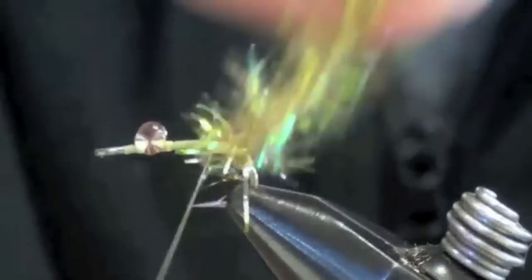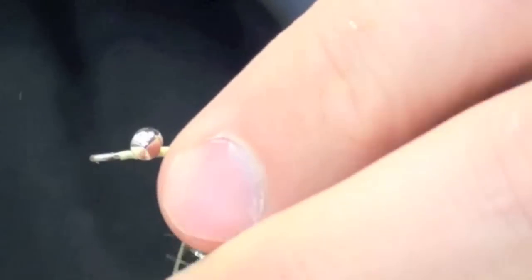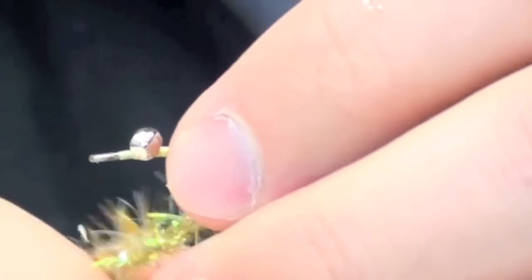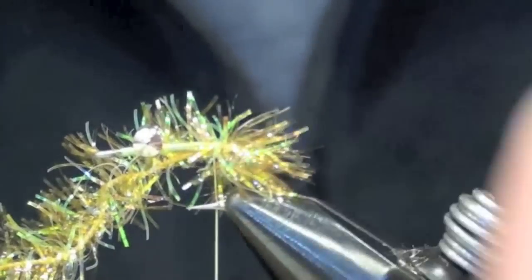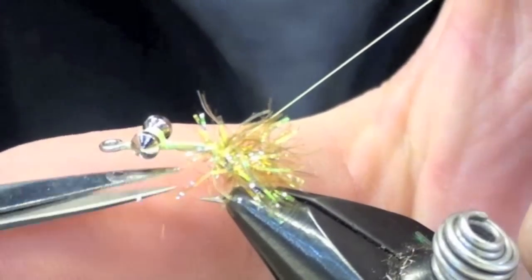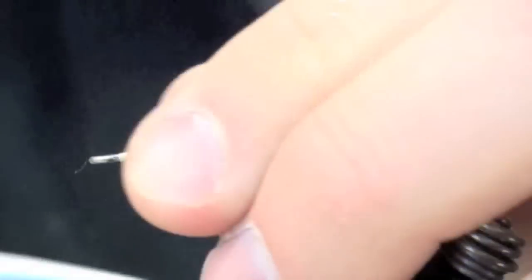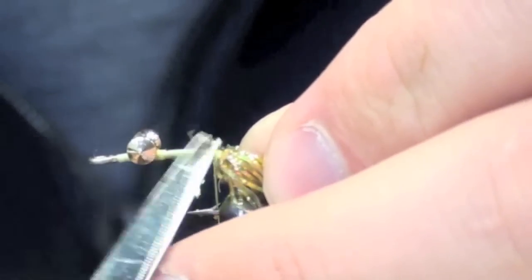Now I'm just going to wrap this around. For each wrap I do, I'm going to take the flash and stroke it back just like that. Usually it only takes two or three wraps — you don't want to go too crazy with this. Tie it off. At first this looks kind of crazy; I just start trimming out some of the tag end stuff. You'll end up with flash all over your pants and shirt — it's just kind of messy. I'll stroke it all back and wrap backwards on it. All I'm trying to do is put a ball of this flash right on the rear of the fly.